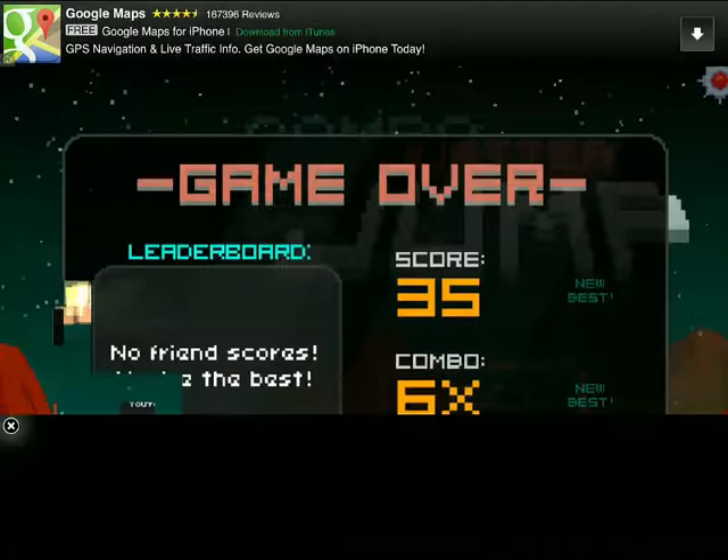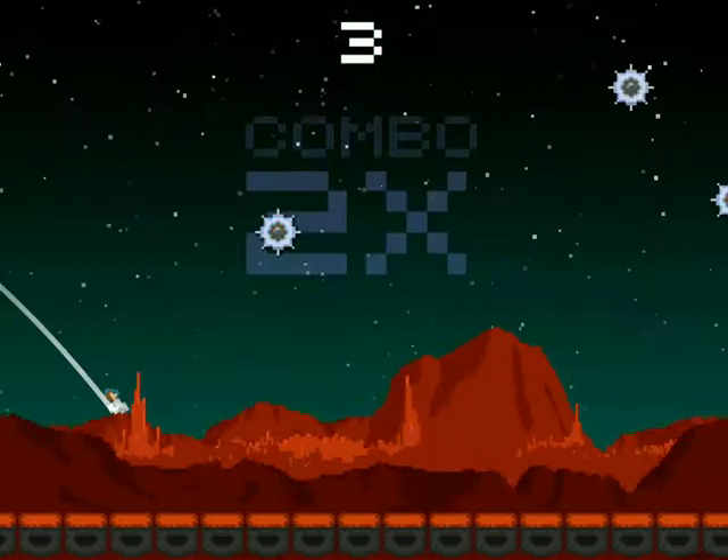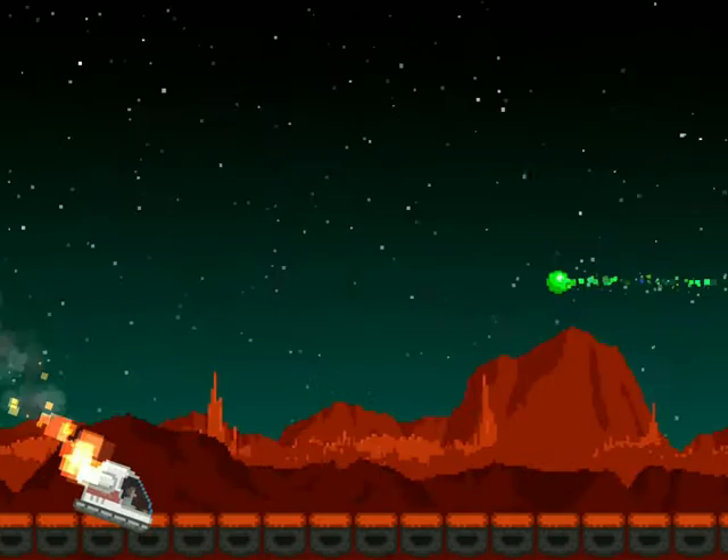Let's see how far we can get this time. This is the type of game that can drive you crazy. It's not one to play for those who have problems with staying calm. Because they will end up smashing their device onto a screen. Unlike this guy who smashed into that mine. Why oh why are there these stupid mines on Jupiter?